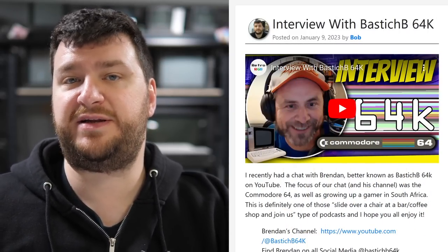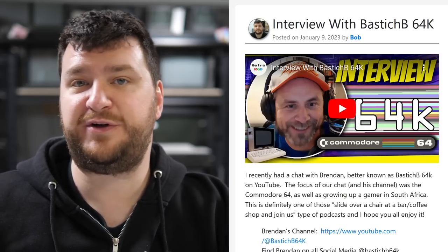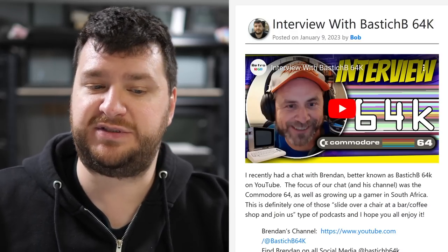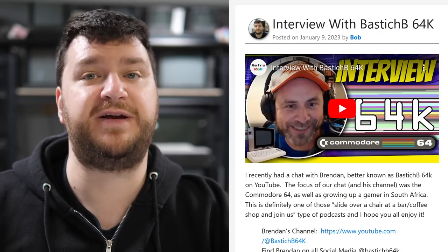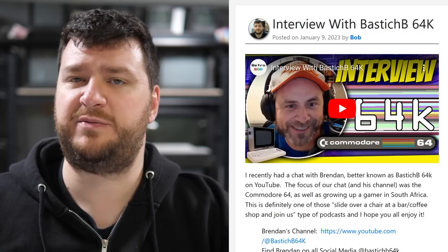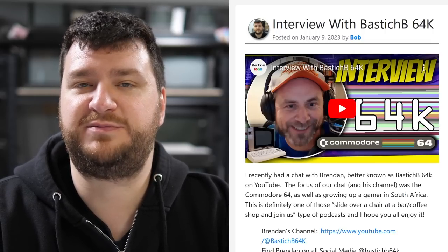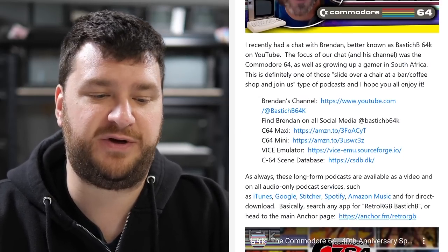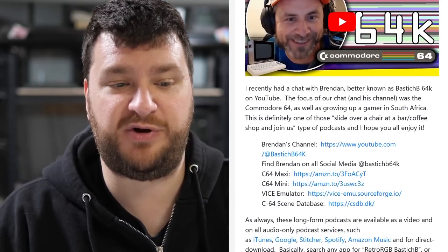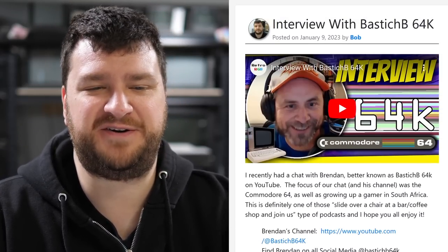I recently posted an interview with Brendan, aka Bastishb64k, a YouTuber and documentarian who mostly focuses on the Commodore 64 but branches out as well. It was a really fun chat — we talked about him growing up as a gamer in South Africa, moving to Canada, and of course the Commodore 64. If you want to hear stories about international gaming or learn about the Commodore 64, or you just like hearing two nerds talk, definitely check out the interview. Even if none of that interests you, check out Brendan's channel for the deep-dive documentaries.